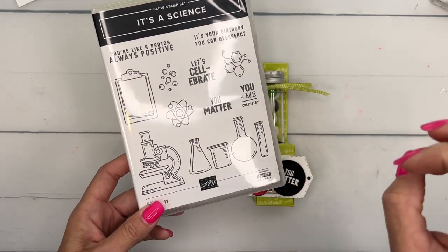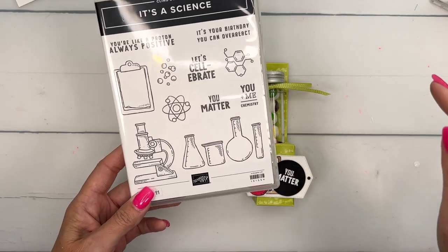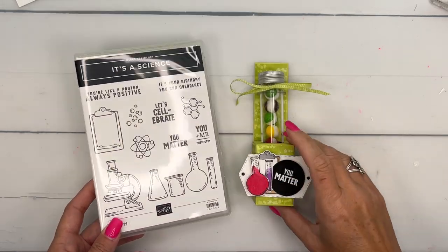I've been using this on my blog this week, so if you haven't already, click the link here on YouTube, go back over there. There's a free PDF. It'll have the measurements, supply list, and two other It's a Science projects.